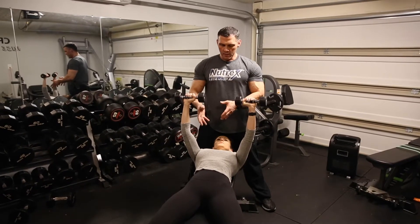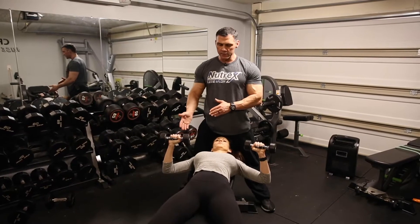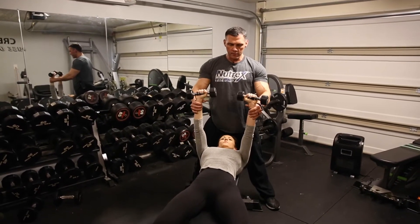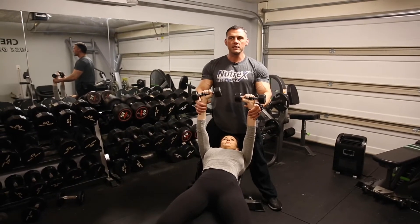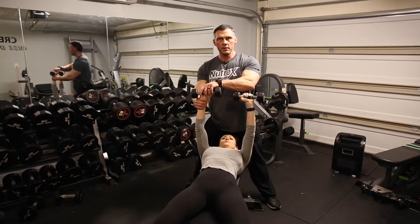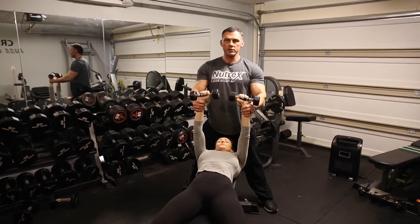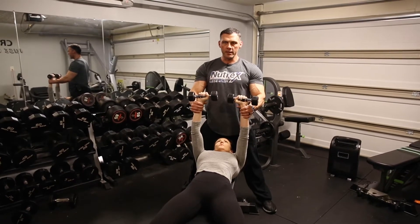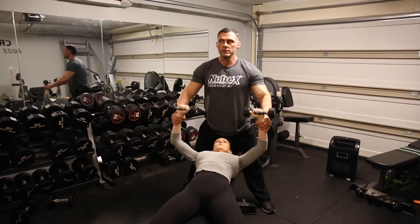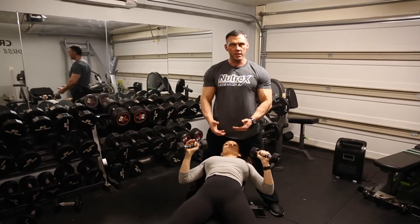Because remember, the function of the chest is to adduct the arm. At that fully locked-out position, you're not adducting against anything. It's not like you have a cable on a fly pulling this way — this is a free weight, and even on a machine, gravity is pushing straight down. So when you get to that stacked position, it's like pause, relax — you're taking tension off the chest. Pause, it's on the joints. Pause, it's on the chest. Pause, it's on the joints. You're just taking tension off the chest.